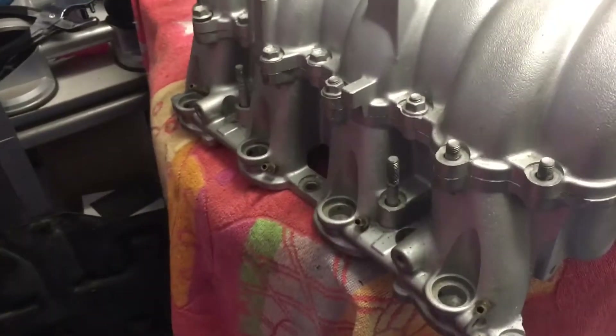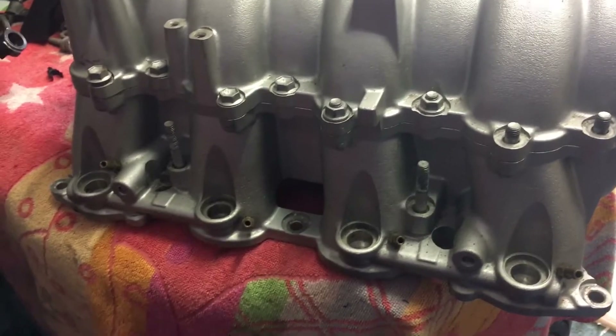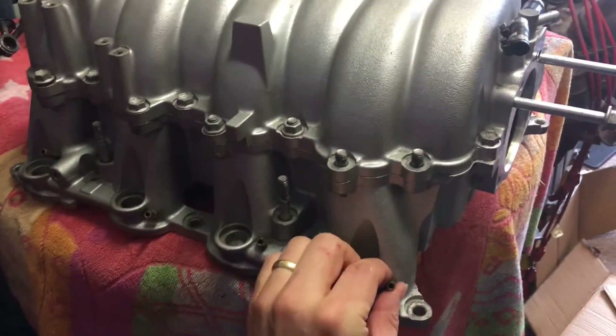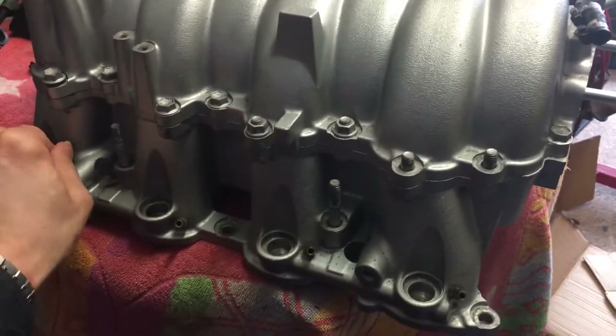The question is: do I helicoil all of them, or thread seal the ones that seem sound and helicoil just the definitely bad ones? I'm taking this to a machiner's shop in Exeter just down the road. I don't want to tackle it myself — if I get the drilling or tapping wrong, I'm looking at a new lower intake manifold, which I suspect won't be cheap. So I'll get them done properly.